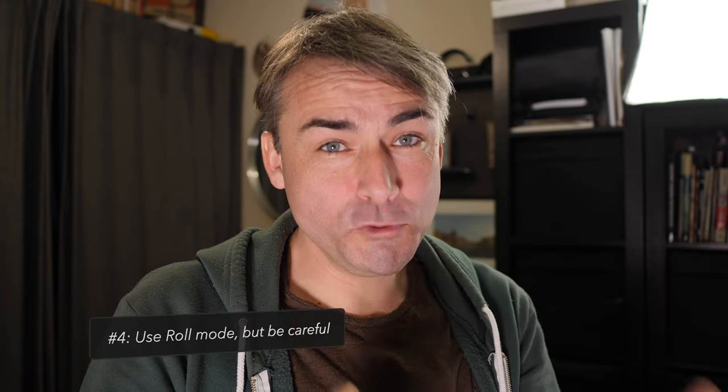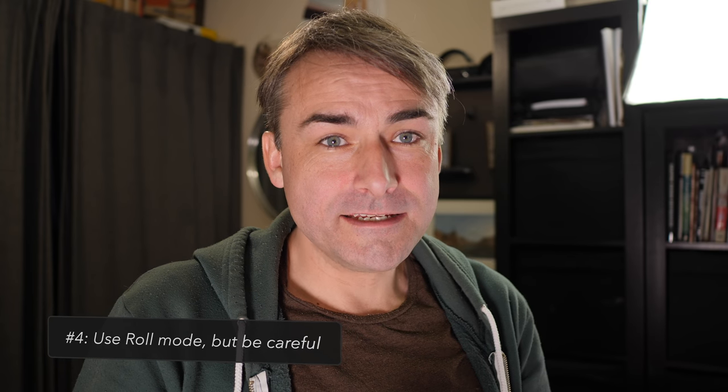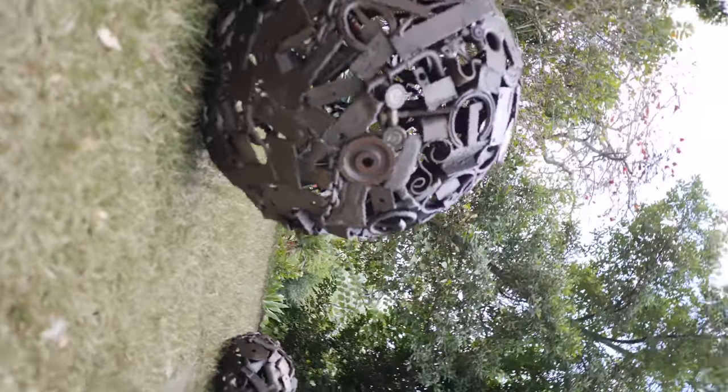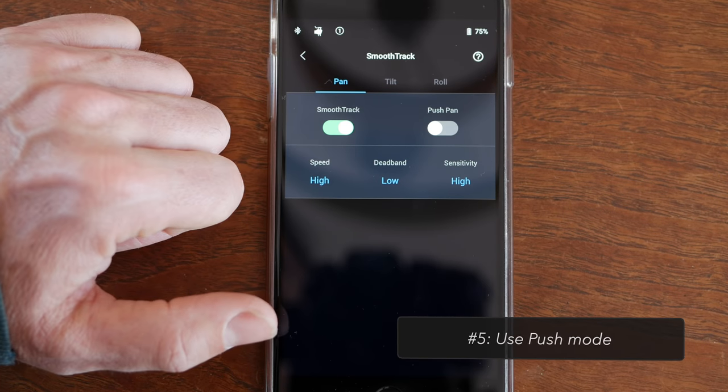Roll mode is cool and worth using from time to time, but you need to be aware of a limitation: the gimbal isn't necessarily going to be rotating around the center of the lens. So roll mode can be useful — more than I thought it would be — but you've got to be really aware of that limitation. Know that you won't always be able to keep the content you're filming in dead center. You can also activate push mode in the menus, which lets you just grab the camera and move it around and it stays put — a really nice way to readjust the gimbal without always relying on the joystick.